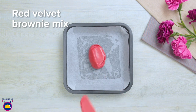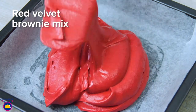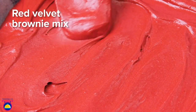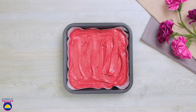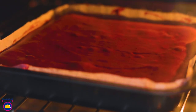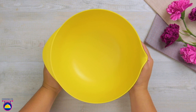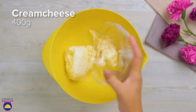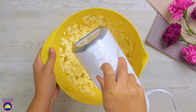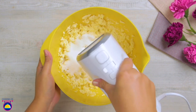Put the red velvet brownie mixture into a baking tray lined with baking paper to stop it sticking. Generously fill it in but don't fill right to the top — we'll need that space for the cream cheese topping. Now while that's in the oven, make the cream cheese layer: add cream cheese to a mixing bowl, give it a whisk, then add 200 grams of sugar and whisk together.